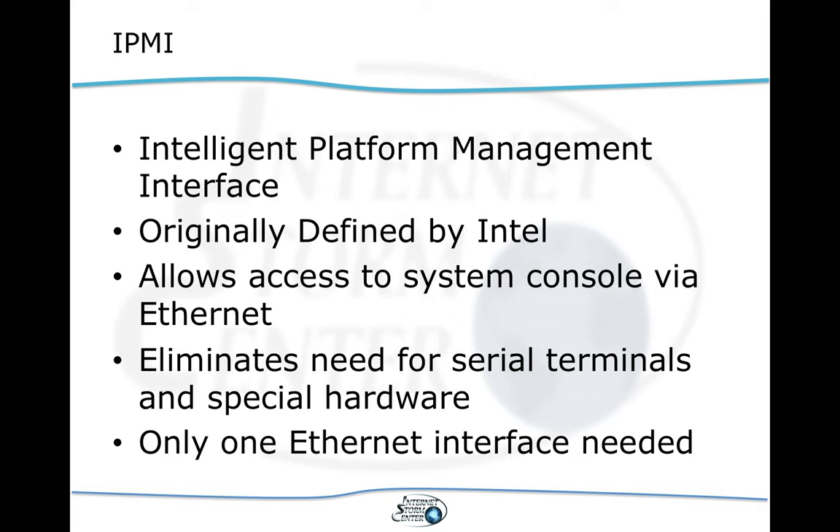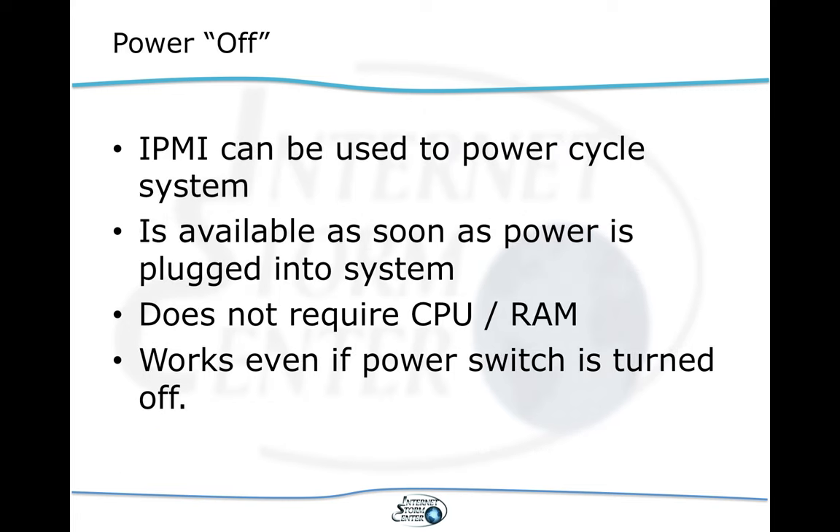You don't necessarily need a dedicated Ethernet interface for IPMI. If you have a motherboard with one Ethernet port, you can use that port for IPMI as well as for all the other normal networking tasks. You can, for example, power cycle the system. It does not necessarily rely on the CPU or the memory — it is a separate little piece of circuitry on your motherboard that implements IPMI.